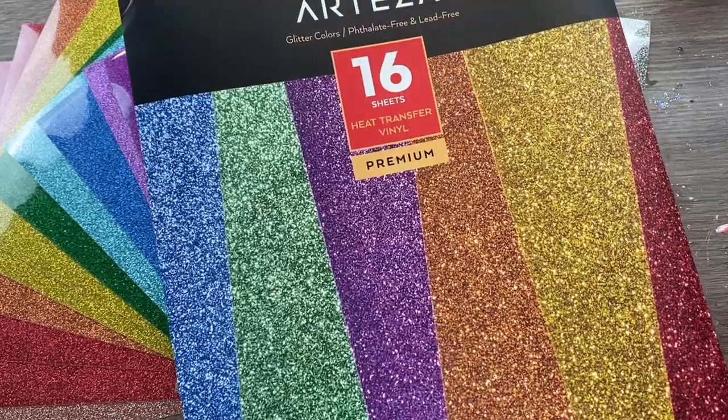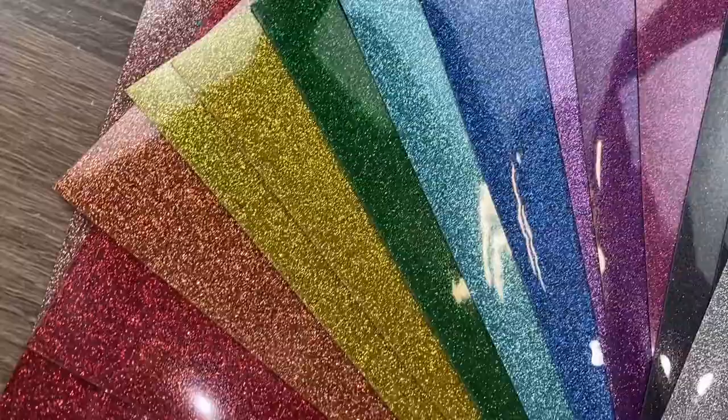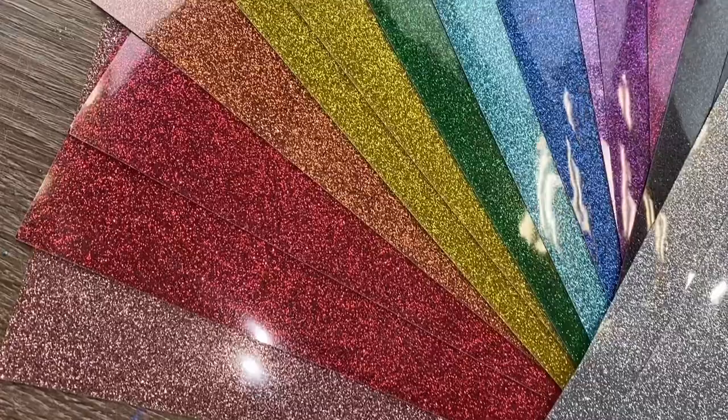Hey guys, welcome back to my channel. Today I'm going to show you how to add heat transfer vinyl to your cups using the Arteza Glittered Heat Transfer Vinyl Set. I will have a link to where you can find this down in the description box below. It's a great way to use up any of your old heat transfer vinyl scraps or just to add a small pop of glitter detail to your cups with pretty minimal effort. So let's go ahead and get started.